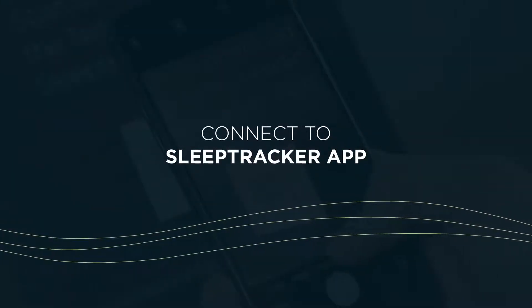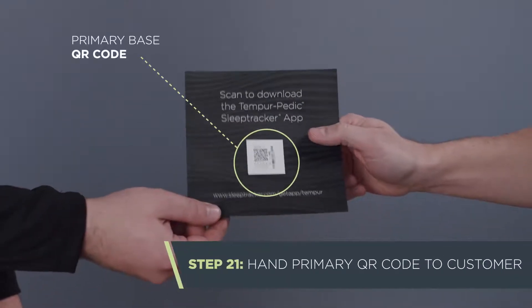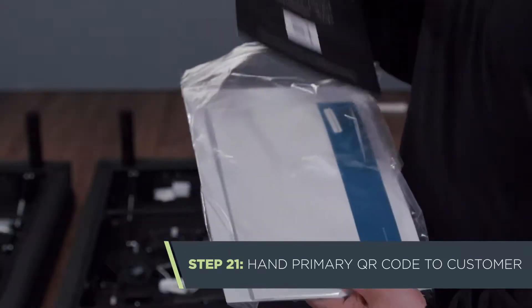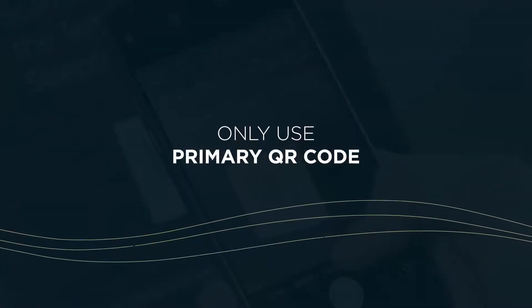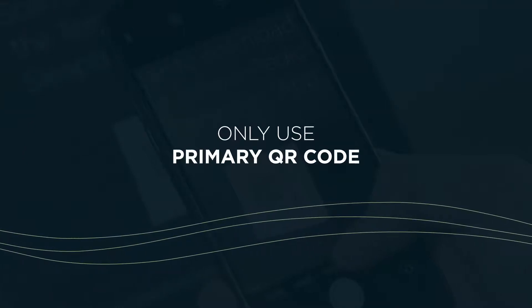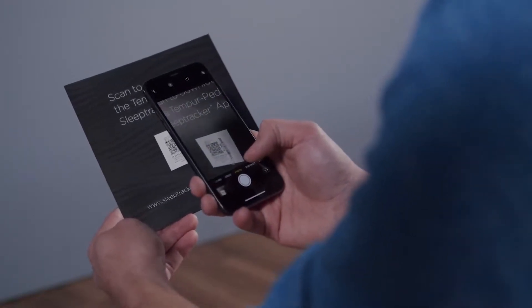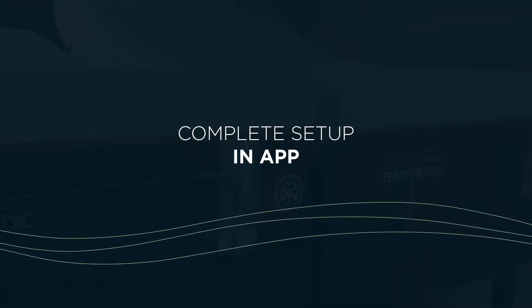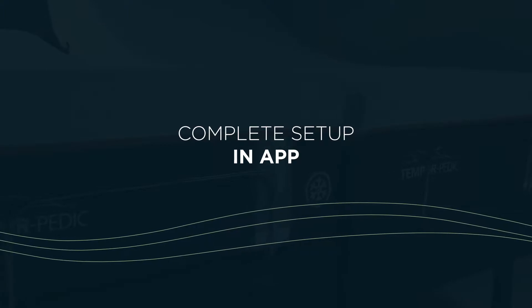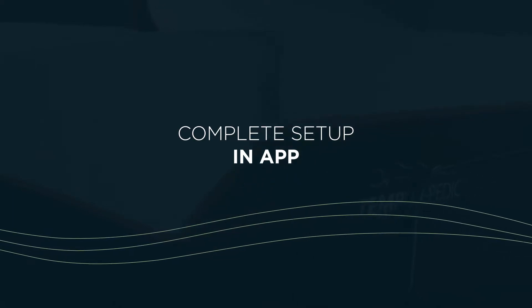At this point, the customer just needs to connect to the SleepTracker app. Hand the customer the primary base QR code sheet you set aside earlier. Do not give the customer the secondary base QR code, which you should have disposed of earlier. Since you just disconnected the sensors from the secondary base processor, the customer will not be able to connect correctly if they use the secondary base QR code. Inform the customer that they will need to scan the QR code on this card. To complete their smart base setup, the customer will need to download the SleepTracker app and follow the in-app prompts. Once they've connected their app, it will allow them to access the full functionality of their new Ergo Smart Base.